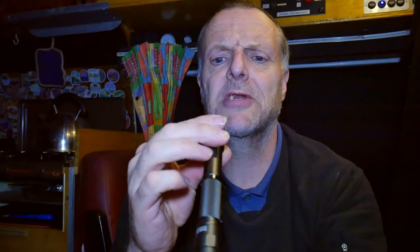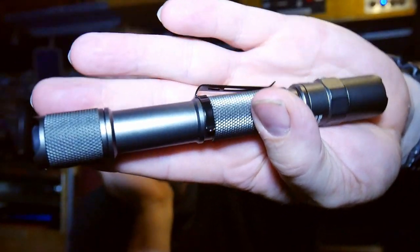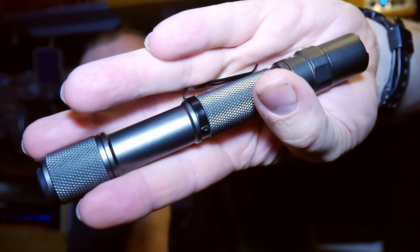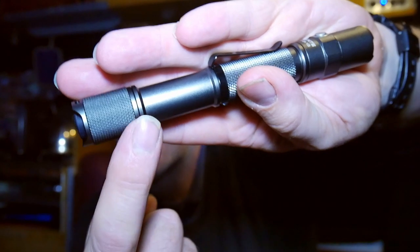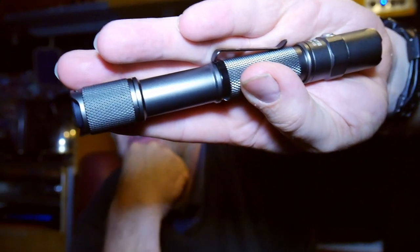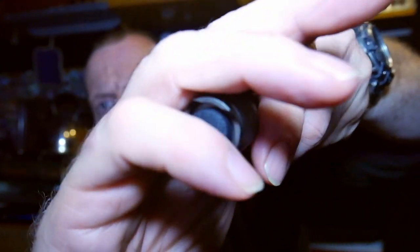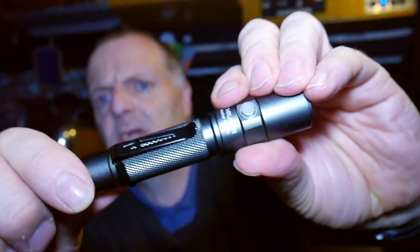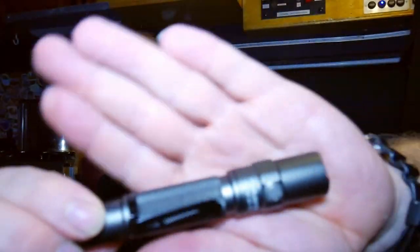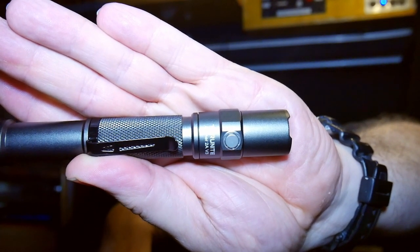Let's have a look at the torch. Oh, that's quite nice, isn't it? I like that. This is a AA torch, this one — it doesn't take USB. You just unscrew the cap at this end and insert the batteries. We've got our power button on that end, and we've also got our other button there, which is to cycle through the various modes.